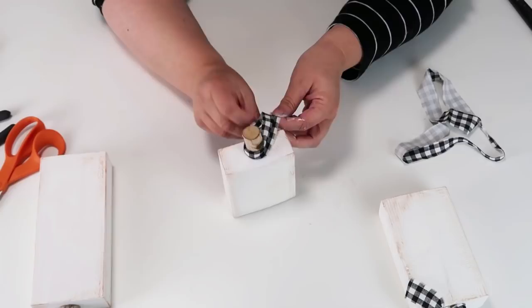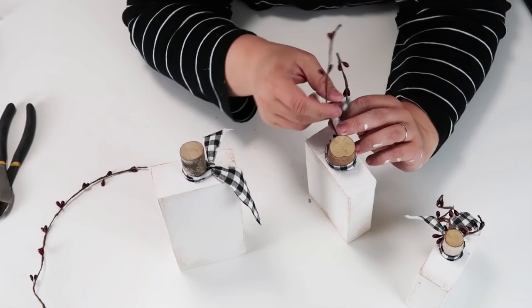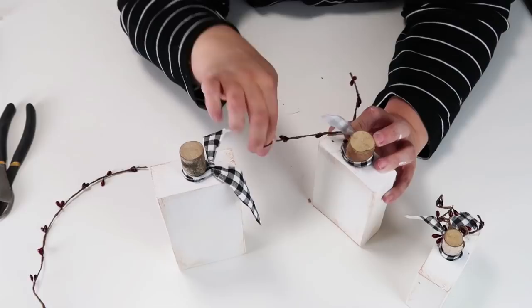Tie that on as a knot. And if you haven't already, please do give this video a thumbs up — it really does mean a lot to me, it helps out my channel and helps other viewers find it. Then the last thing we need to do is just add this bead garland and it's ready to be displayed in your home.